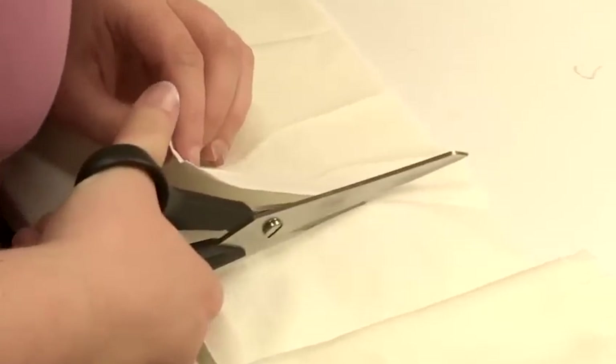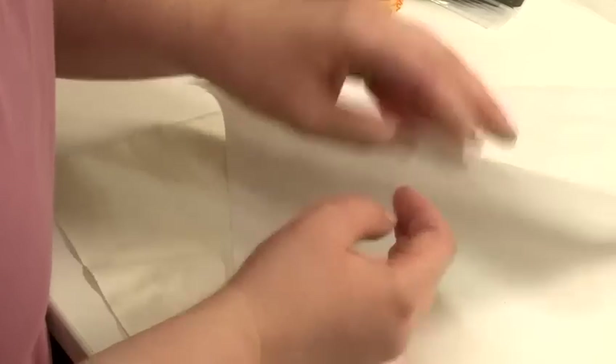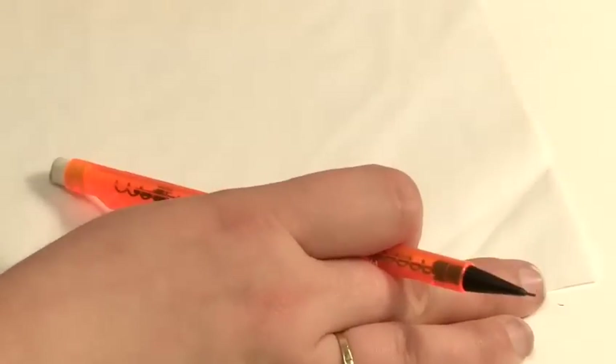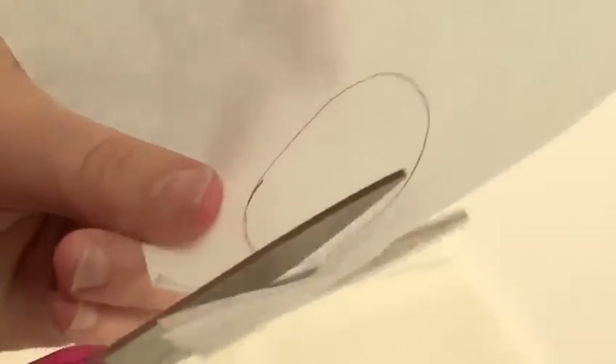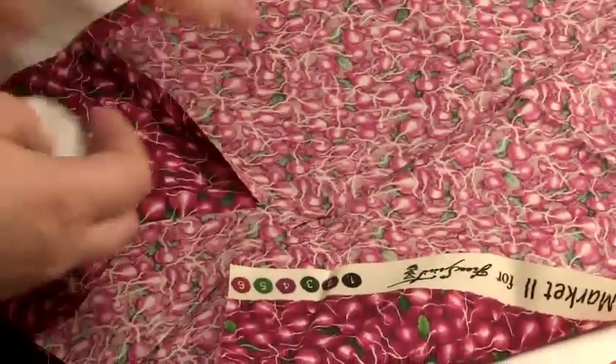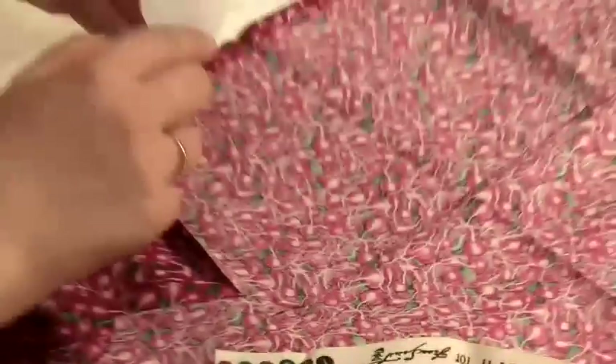We will start off with a little piece of fusible web fabric. They come in sheets which have got two pieces of paper — one comes off really easily, the other is stuck on. Onto the non-removable side you want to draw in reverse what you want to appliqué. Then cut that out and place it onto the reverse side of the fabric. Remove the paper and you can see that it's sticky, then place that on the fabric.